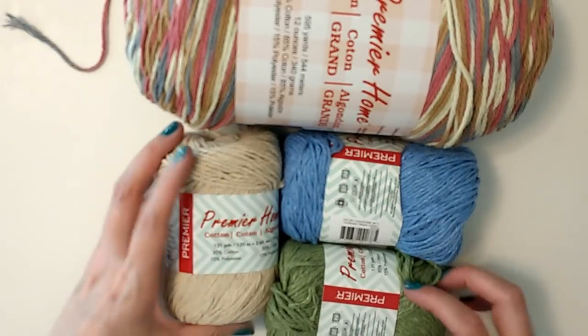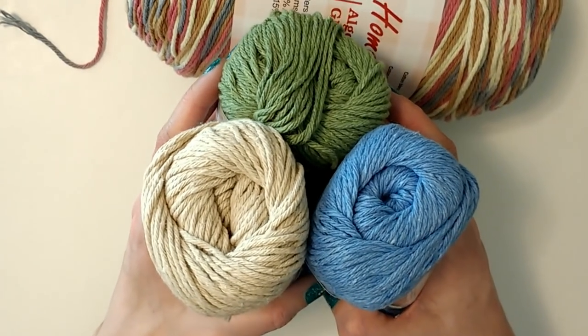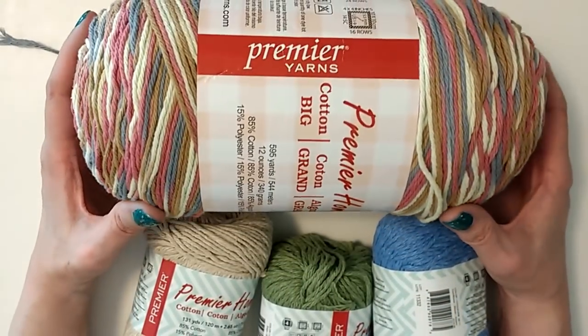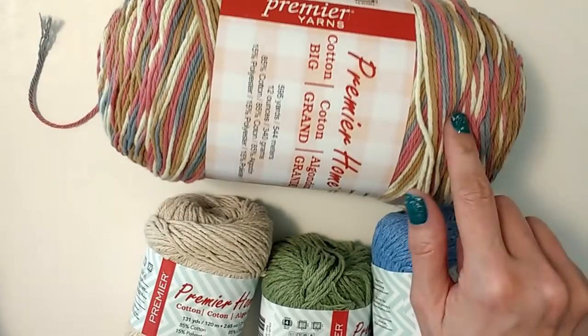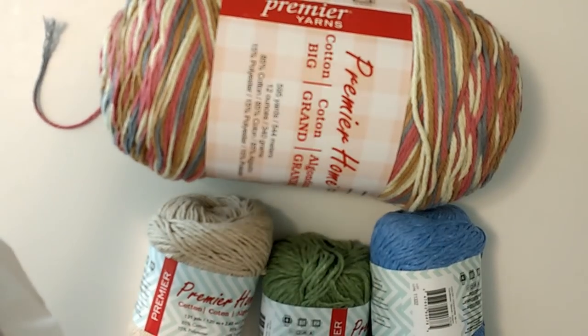I'd really hate to cancel and then have the following month be an awesome month where they give you tons of cool yarn. Tell me what you guys think. The colors are nice — these three accent colors are at least colors you can give as gifts, they're not crazy. The big ball is a little more bold but you could still gift it.